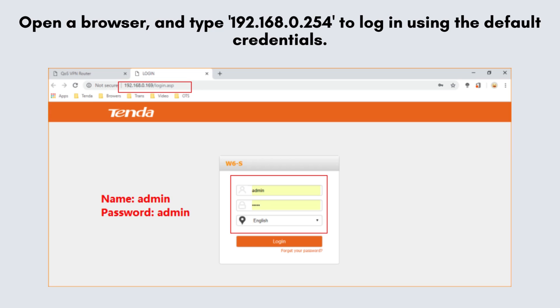Here, you can customize settings like network name, password, and more to optimize your extender's performance.